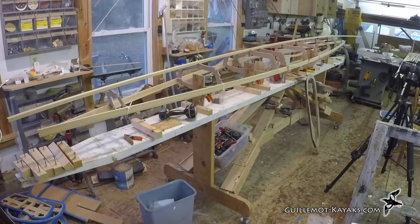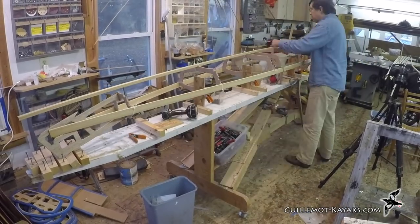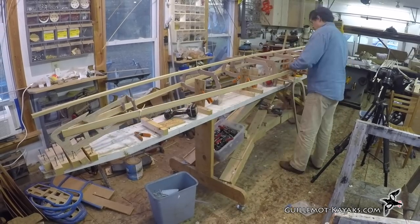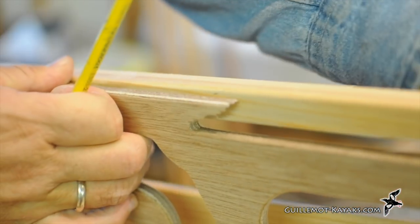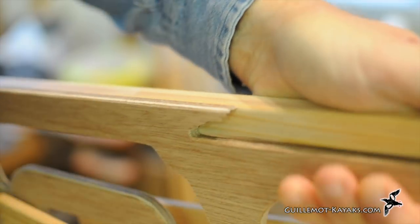This is really just a test fit so I'm using zip ties to hold the stringers instead of lashing. I wanted to see how things went together before I finalized some of the fits. The stem frames include a little bird's mouth to accept the ends of the keel. Holding the keel in place next to the frame, I mark and cut it to fit.